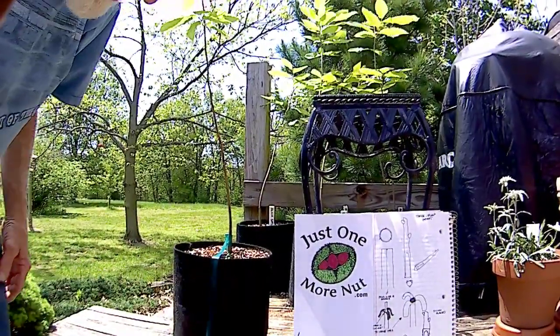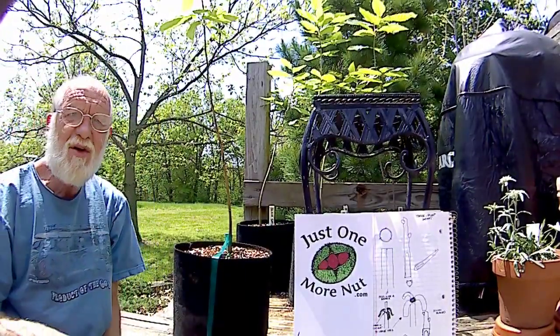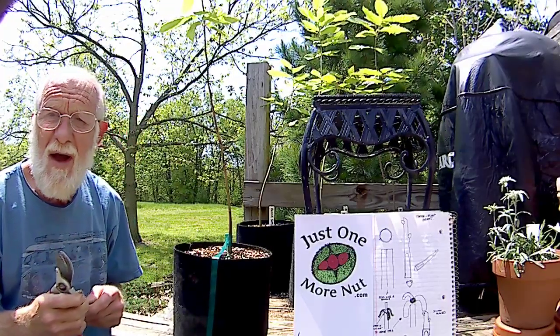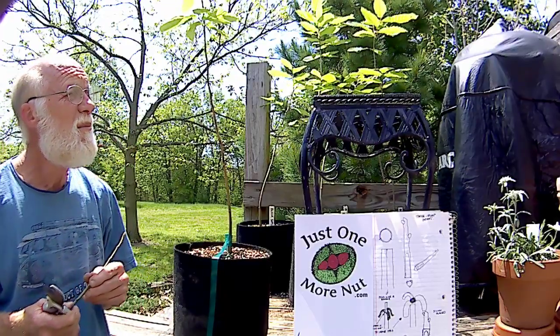Hello YouTube, Chang Eaton here with another one of my highly edited high production value videos. I'd like to start out by thanking my production crew, the cameraman Mr. Milk Crate and my props manager Ms. Plant Stand.